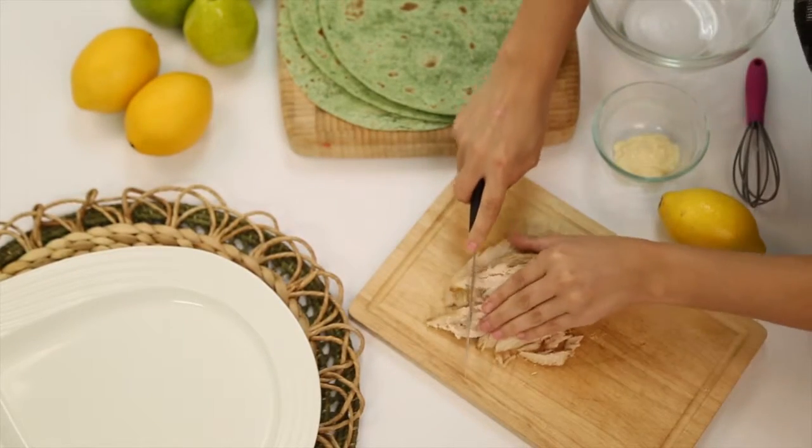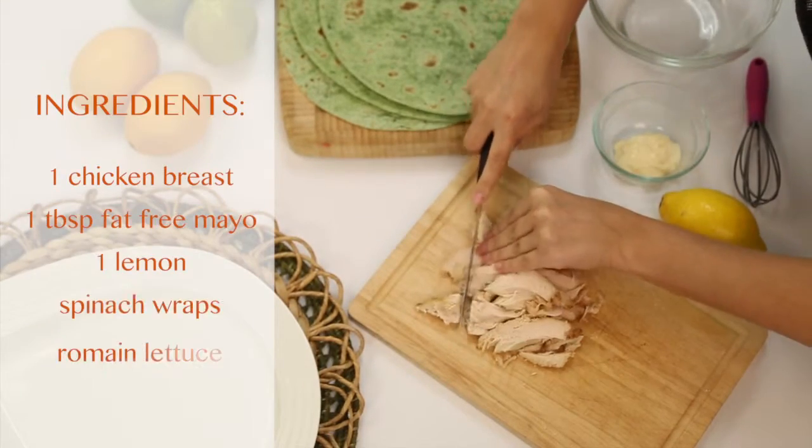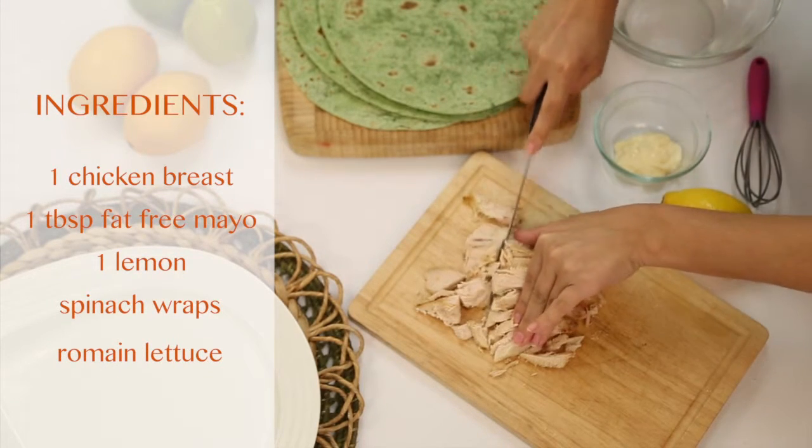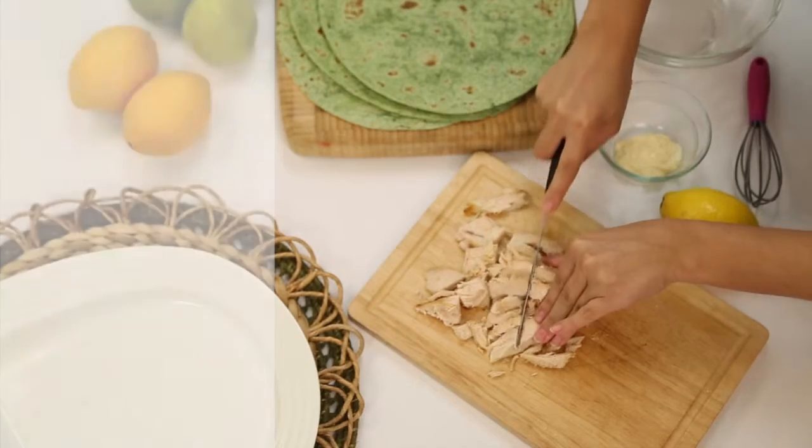All you need to prepare your delicious meal is one chicken breast, one tablespoon of fat-free mayo, one lemon, a spinach wrap, and some romaine lettuce.